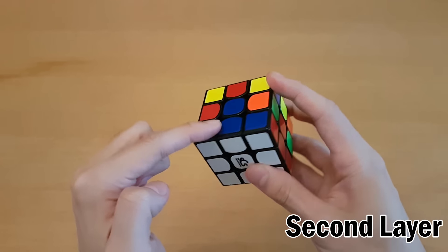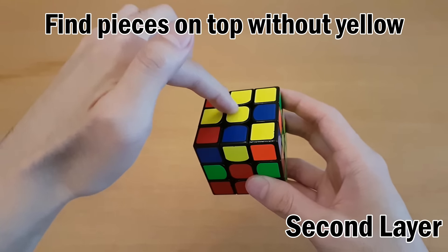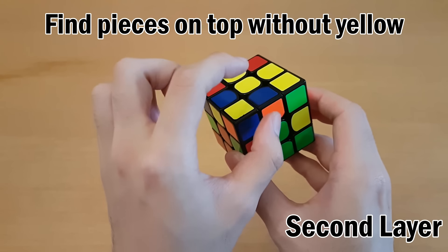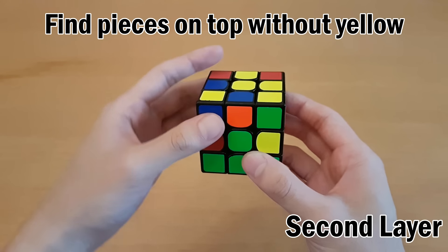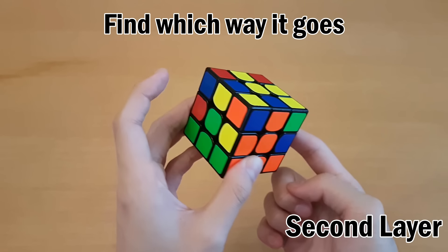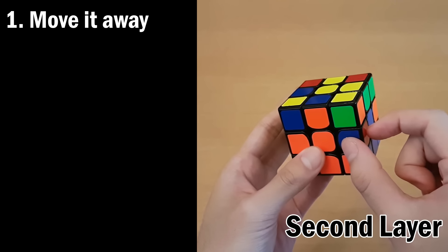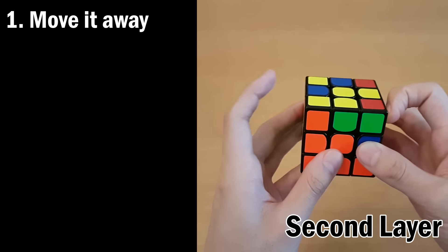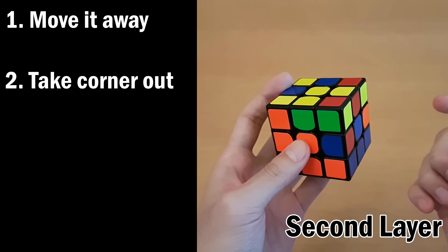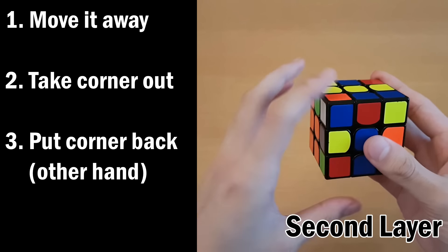Once you've done that for every corner, check to make sure all the colors are correct, then move on to the second layer. Since the top center is yellow, your first job is to find an edge piece on the top that doesn't have yellow on it - in this case it's got blue and orange. Put it on the front and move it around so that it matches up with the center. Since it's orange and blue and needs to go to the right side, first move it away towards the left, then take the corner out using your right hand with those four moves, and reinsert this corner using your left hand.